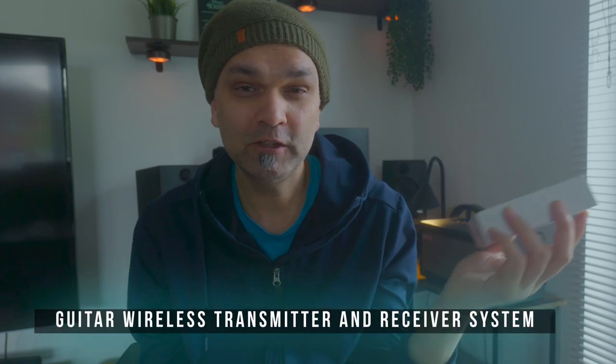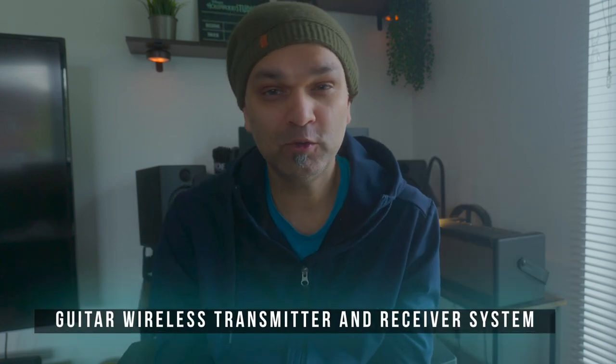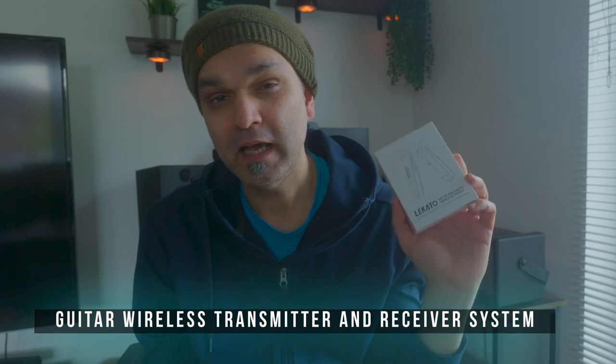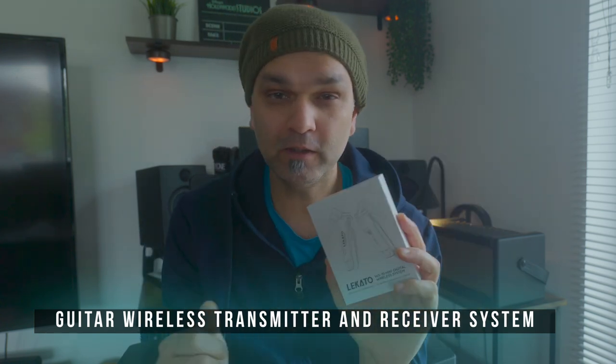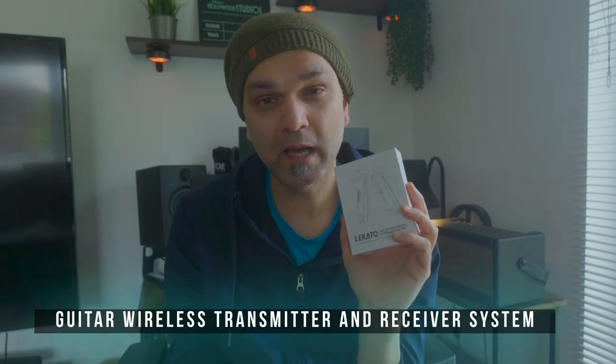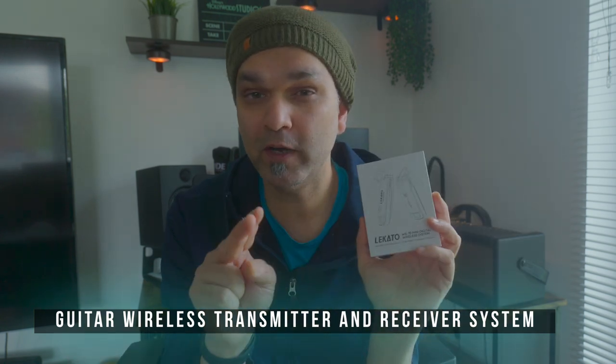Hi guys! You know it's very hard to take care of those cables coming off from your amp, mixer, guitar, and everything. I was just looking around and found something very great — it's a wireless system which is very cheap, only 25 to 30 pounds or dollars. It gives you a wireless receiver and transmitter which you can use from your amp to your guitar, and it connects up to four devices.